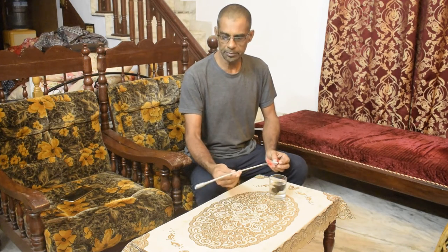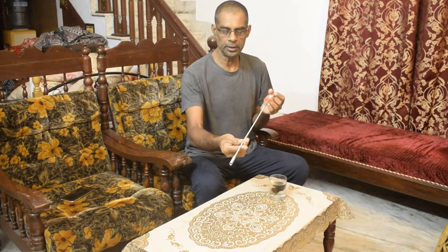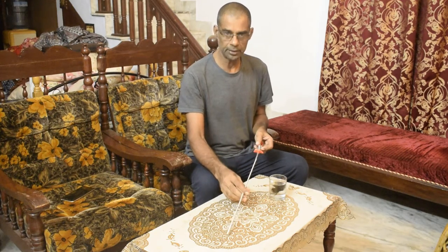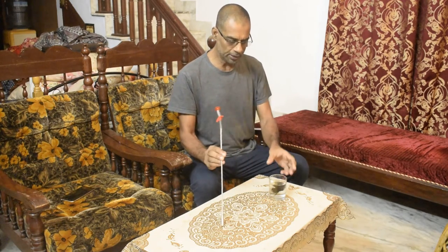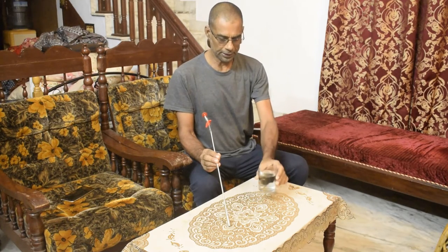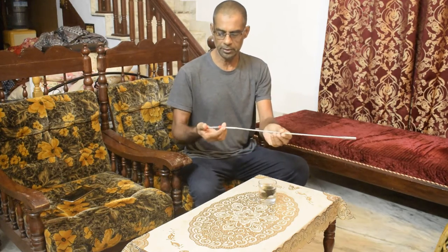I am going to install a drain cloth cleaner. This is a drain cloth cleaner — it is 100cm. I am going to install a glass and a handle. I am going to install a hand cleaner in this.